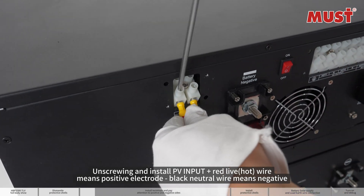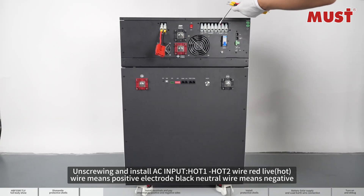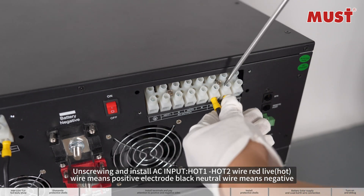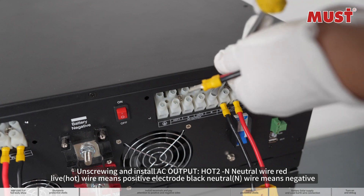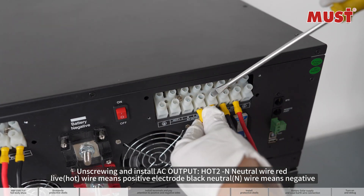Unscrewing and install PV input plus — red live hot wire means positive electrode, black neutral wire means negative. Unscrewing and install AC input Hot 1 and Hot 2 wire — red live hot wire means positive electrode, black neutral wire means negative.